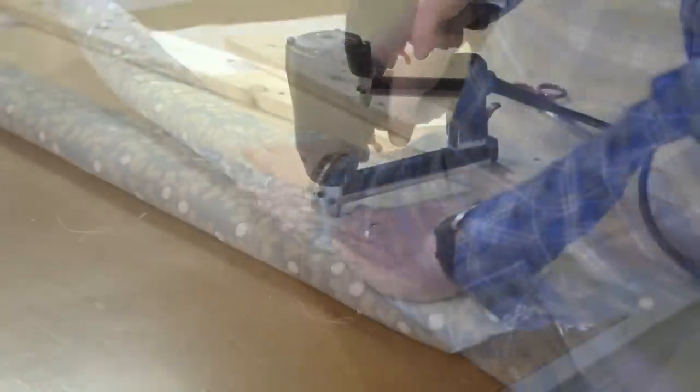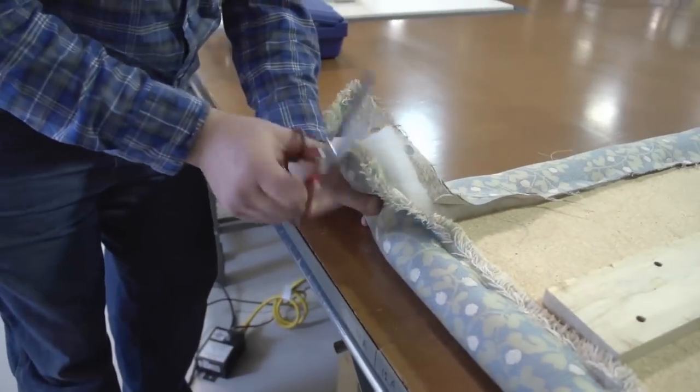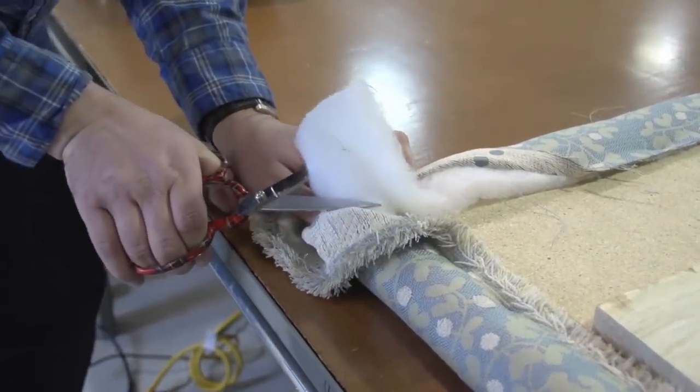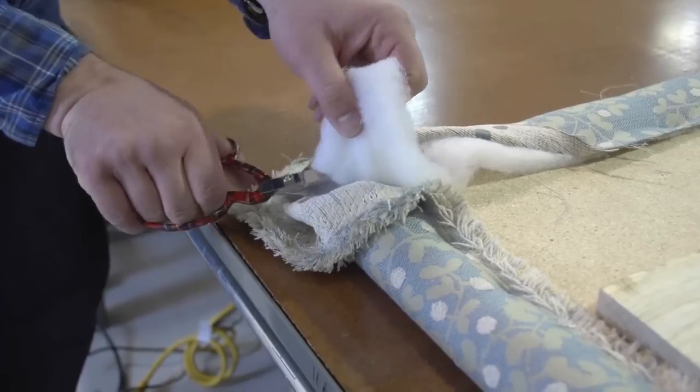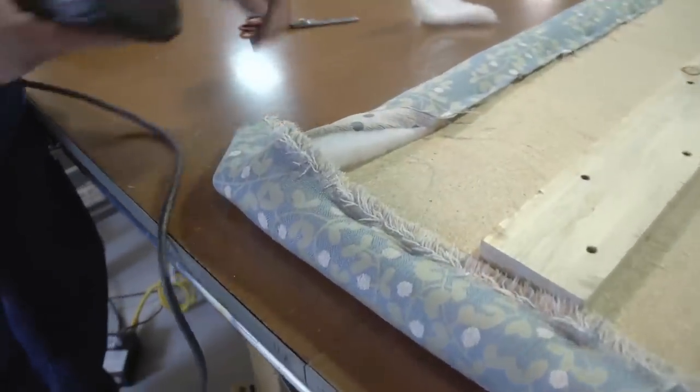As we come to the corner we'll place a staple close to the corner, but before we get there we want to cut some of this excess batting out. Just fold it in half and cut it so that it's almost flush with the board. Now there's not nearly as much bulk at the corner.